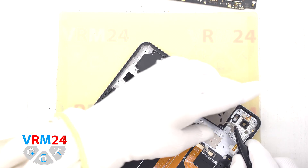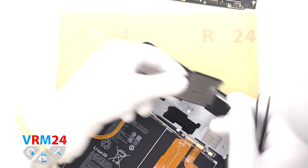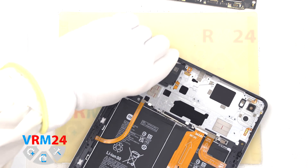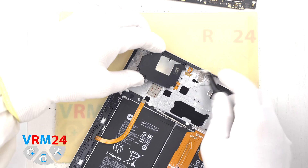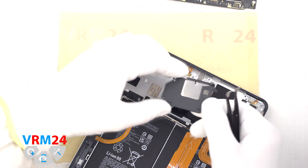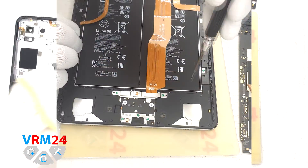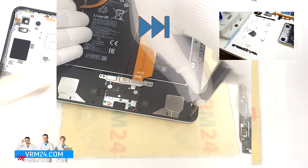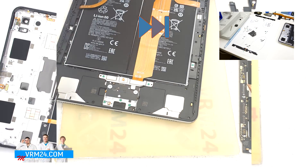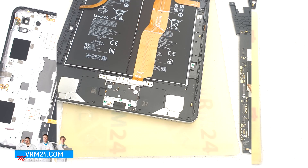We move on to detaching the loudspeakers. Hook the edge on the opposite side from the contact pad and lift the speaker. Surprisingly, the speaker's contact pad detaches much easier this way. Then we move on to unscrewing the screws on the other side, placing them on a special surface in order so as not to make mistakes when reassembling.